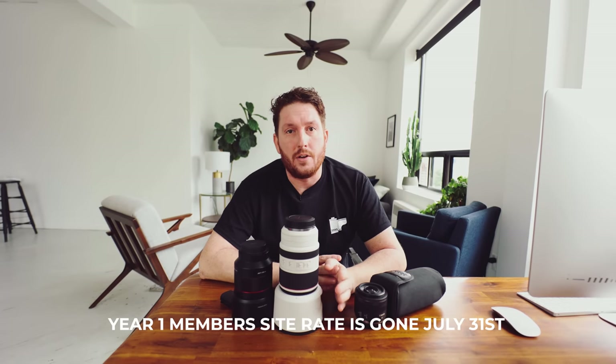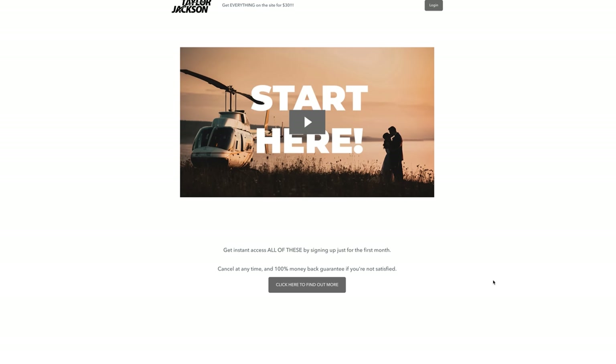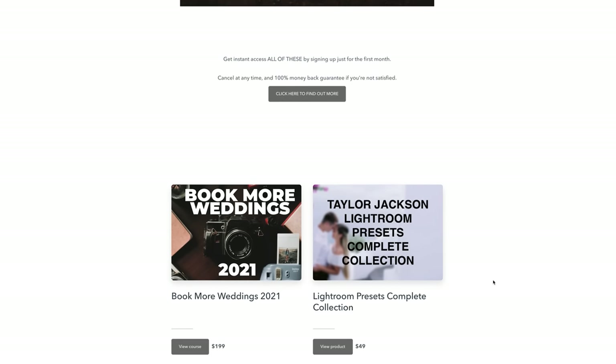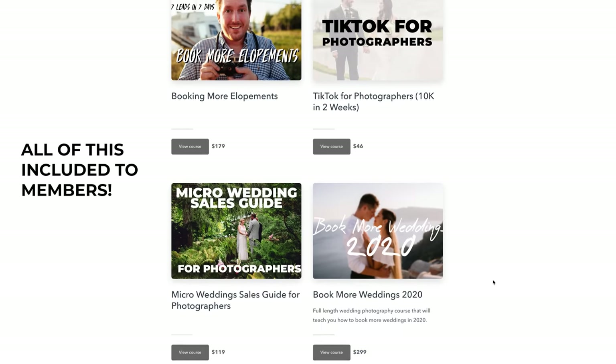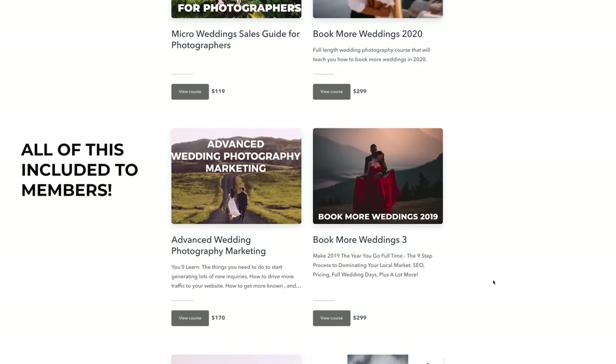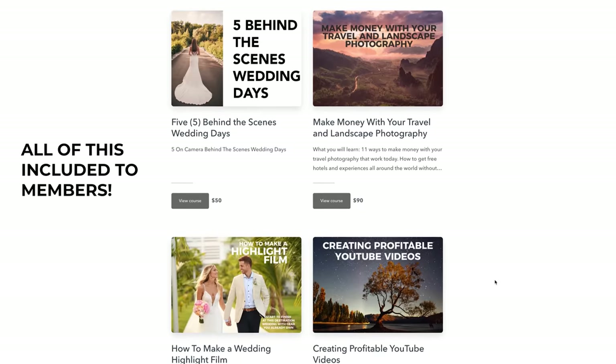As I'm sure you're already aware, the members website end of the month goes up in price — the year-one rate expires. The members website is all the video sets and premium content that is not up here on YouTube, as you're seeing on the screen right now. There is so much content up there if you're interested in taking your wedding photography from one or two weddings per year up to something like 15, 20, or 30 weddings a year.